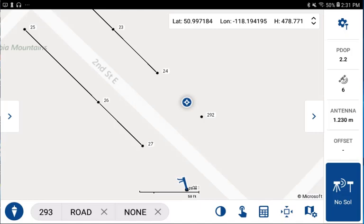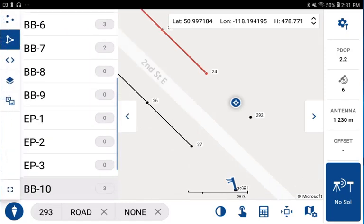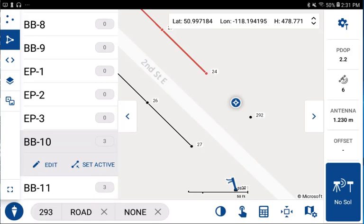Let's take a look at storing a point and doing line work at the same time. I'd like to extend this figure that I've highlighted in red. I've picked on it and, scrolling down the list, we can see this is figure number BB10. If I set it to active, it will automatically draw the line work as we store the points.